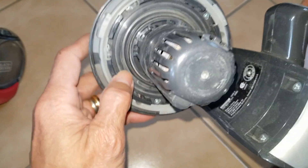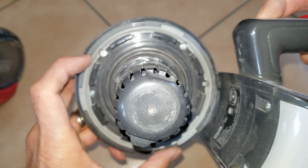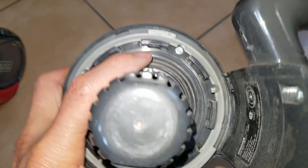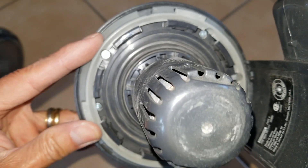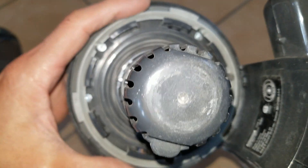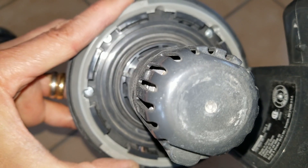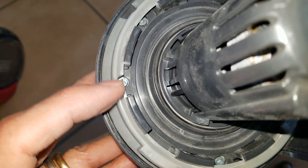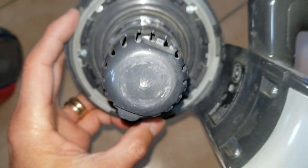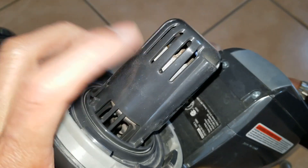In order to get into the screws, you need to press this button right here and press down so you can rotate it. See the slot right here — now I can insert a screwdriver in there. If not, when the plastic rotates it's going to cover the screw and you cannot get it out. So you need to keep turning until you get to this one too. If you don't do that, you're not going to get those screws out. This is the motor right here.